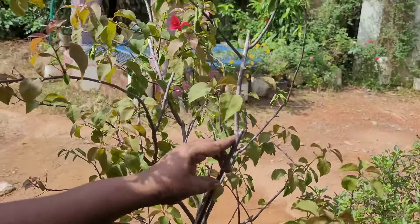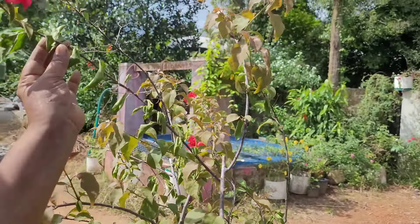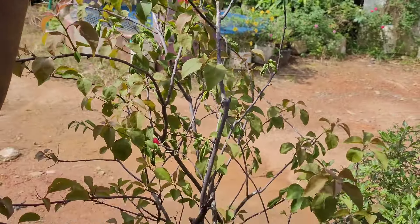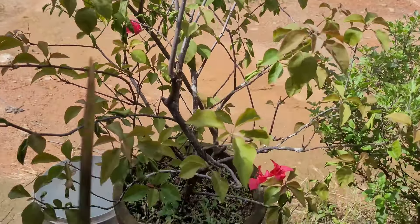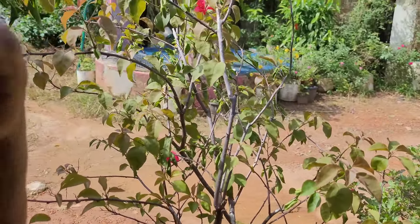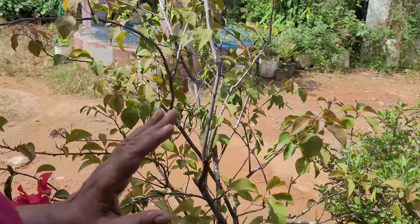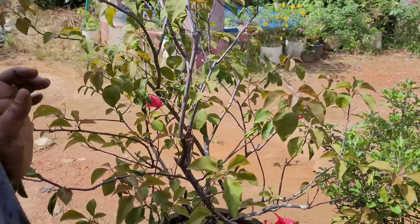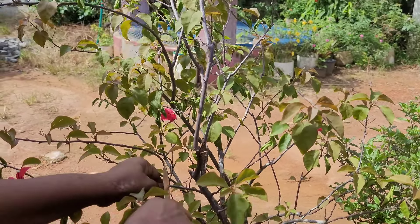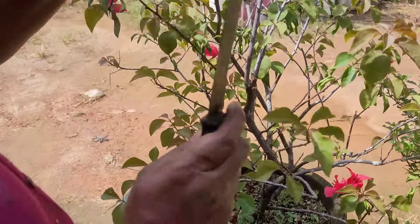Now that the delicacy of the soil is spread, we will not be able to cut all the soil into the soil. Now, we need to make the prunes. Now, we will cut the prunes.